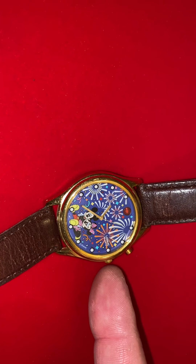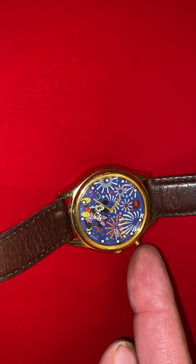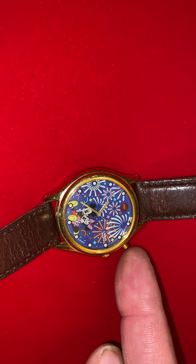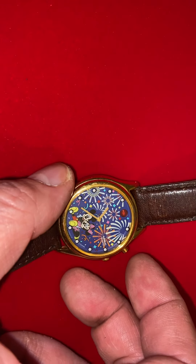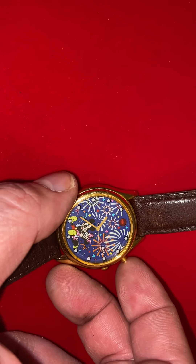Anyways, I'm going to go ahead and press — of course there's the crown for adjusting the time, but then there's also this side button that starts the music for the watch. So let me go ahead and hit that here real quick. The speakers for the watch are on the back, so I'm going to flip it over.